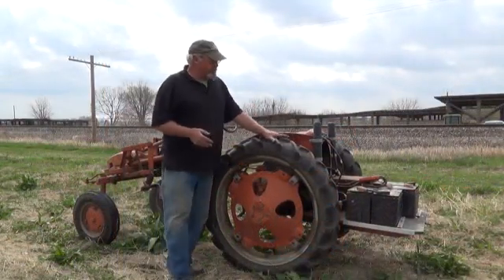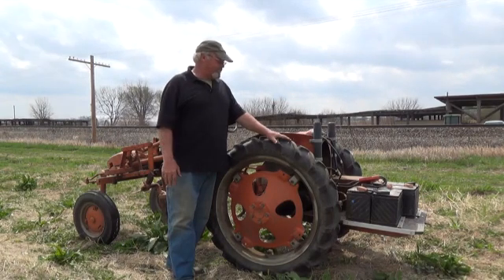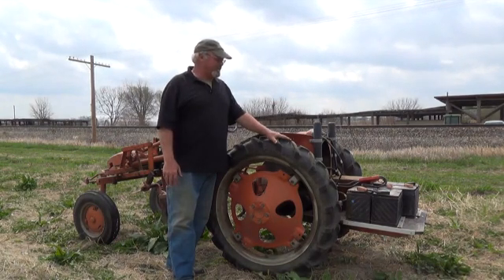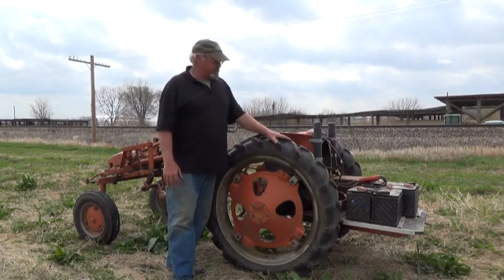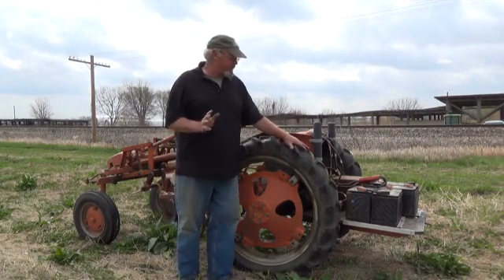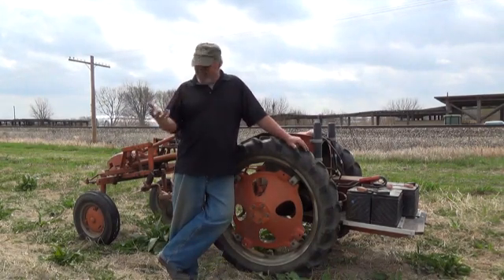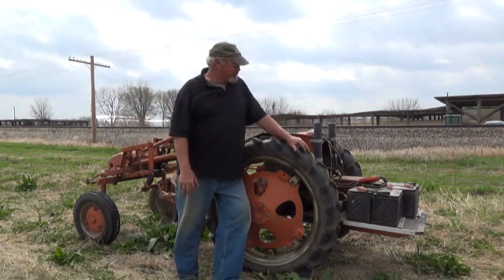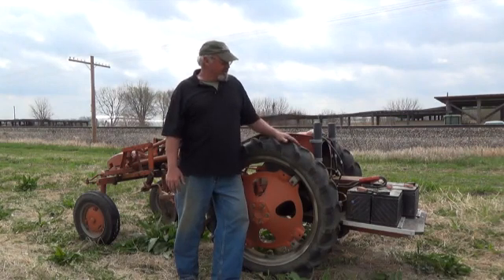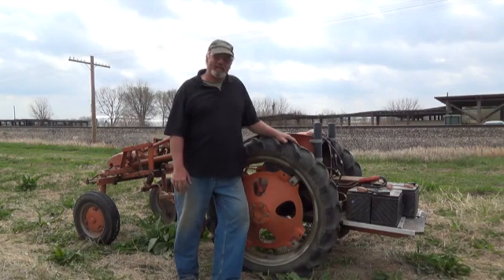We had a problem a few years ago with a crack in one of the cylinders. We were having a difficult time getting it fixed so that it was reliable. Someone else who had a SARE grant — Sustainable Ag Research and Education — actually figured out how to turn a six-cylinder gas Allis-Chalmers G tractor into an electric tractor.